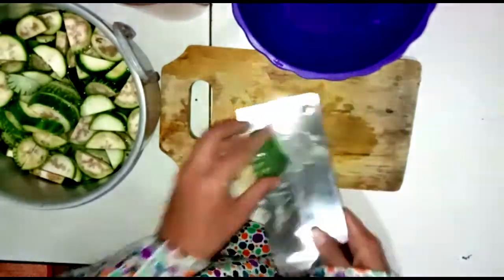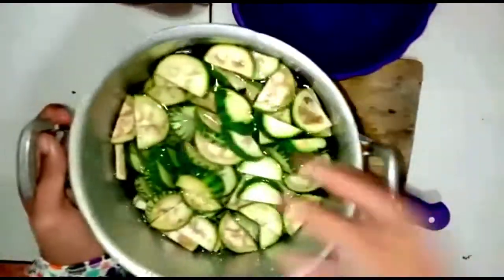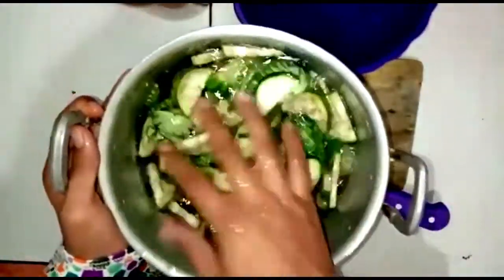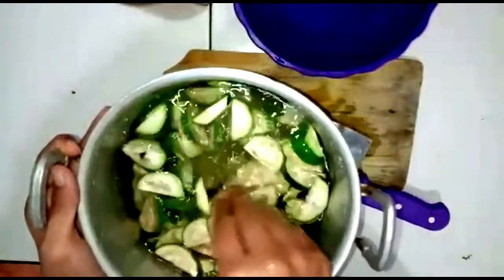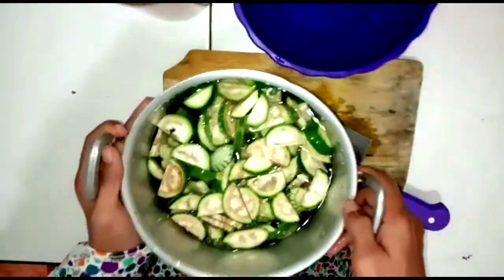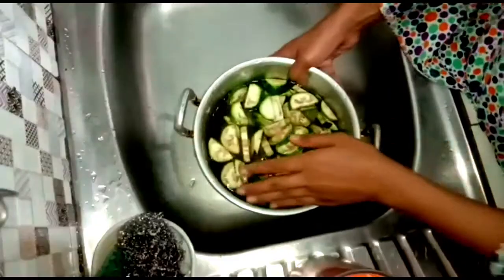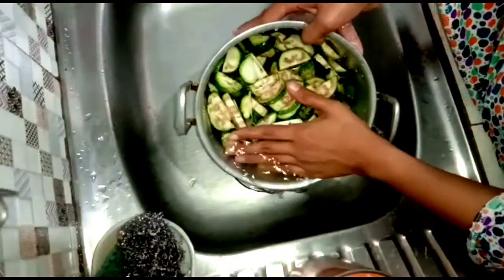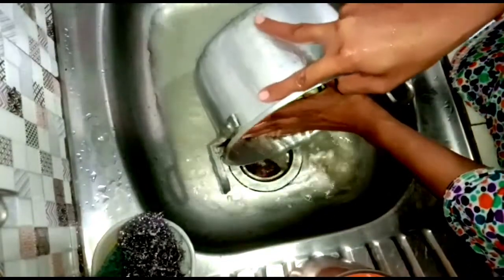Add a prawn and devote your life to a lot of water until the first time you make a dog sleep. Add one cup of water, as well as an hour and a half of water. Add the water into a little bit, and put in a little bit more water.